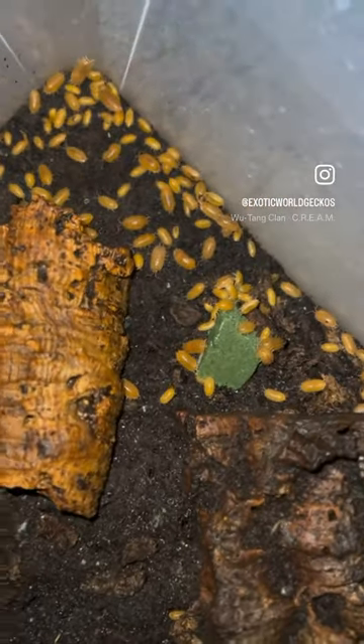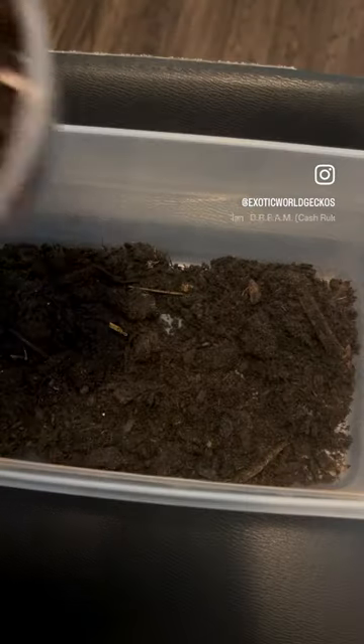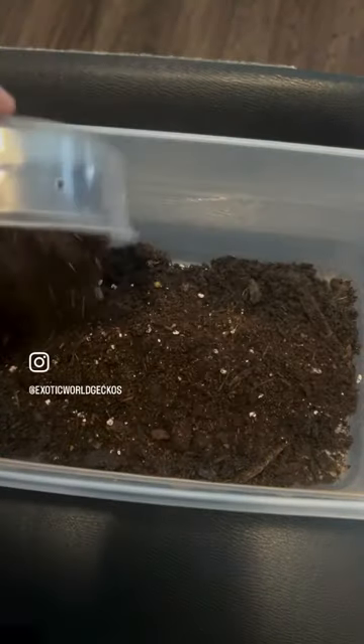Hello everybody, today I'm gonna show you how I set up my isopod bins. Get a six quart bin, add top soil, then add reti soil and potty mix soil and mix them together.